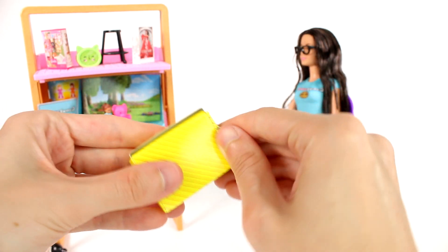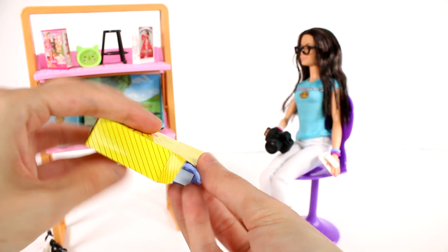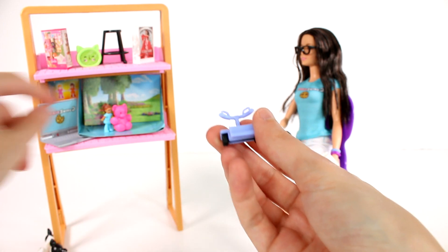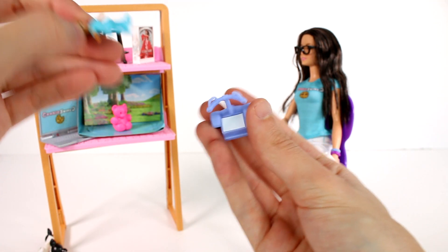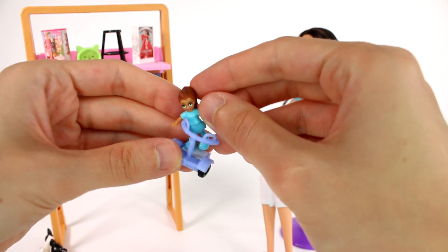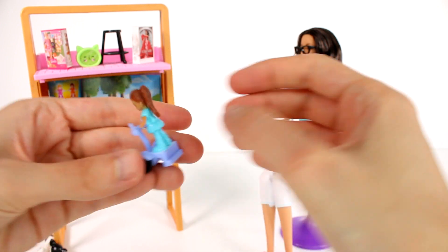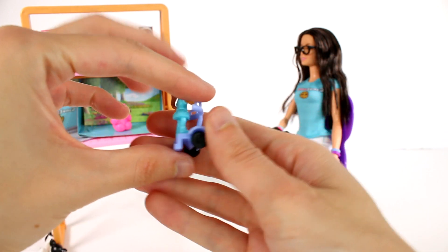I'm so excited, I can't believe we got a Polly Pocket. And then we have — oh my gosh, this is going to be a whole Polly Pocket little setup. This one has that stick — the Polly Pocket stick feature — so she can hang on and ride. Oh my gosh, this is so cool!